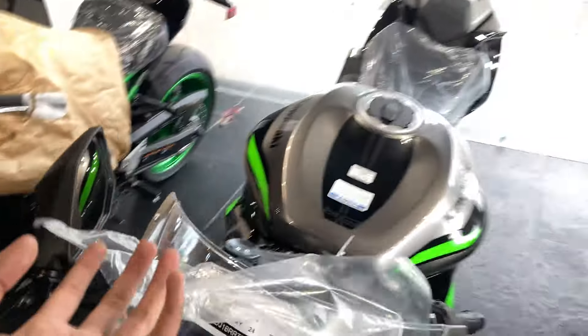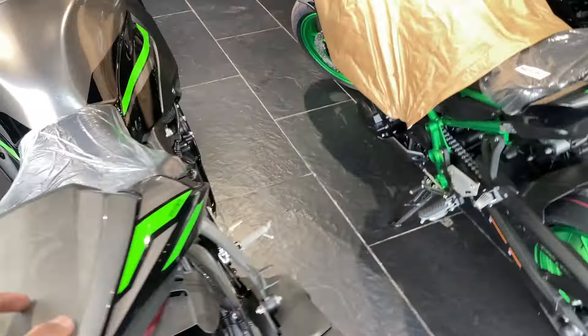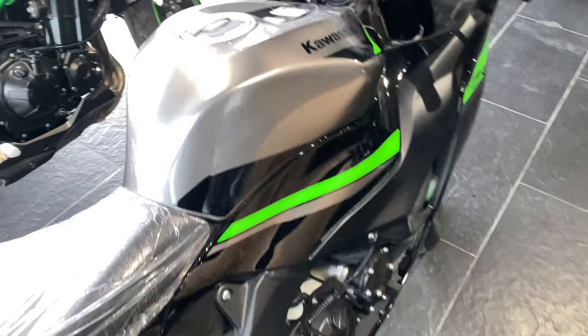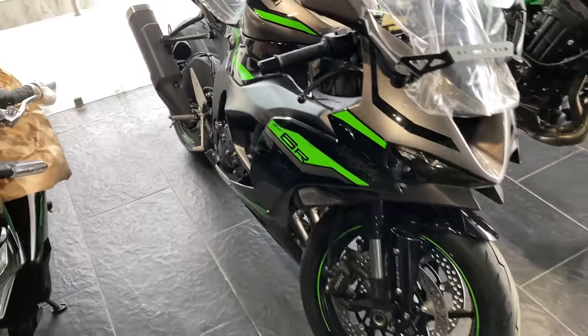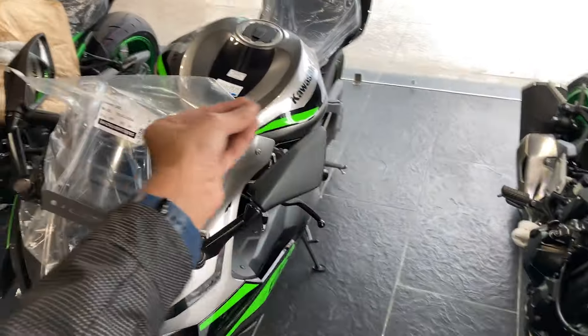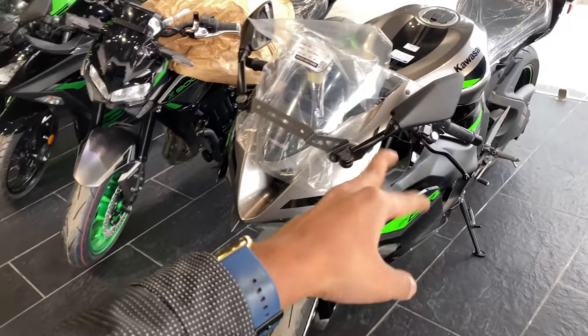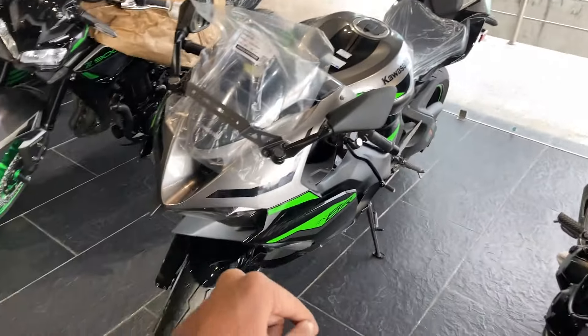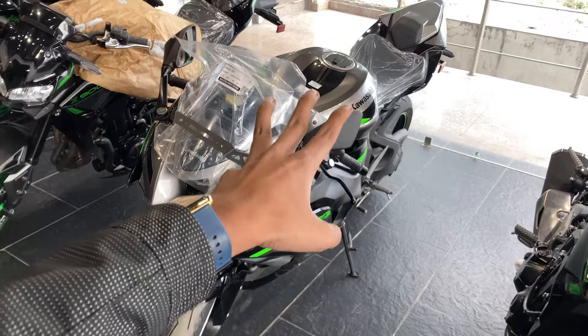The bike weighs 198 kg. Unfortunately the battery issue meant we couldn't demonstrate everything fully. This video was mostly about the details — I hope you now know all the specifications. If you have any questions about the technical specifications, I will reply to you. Thanks for watching — do like, subscribe, and share. Until next time. Bye-bye.